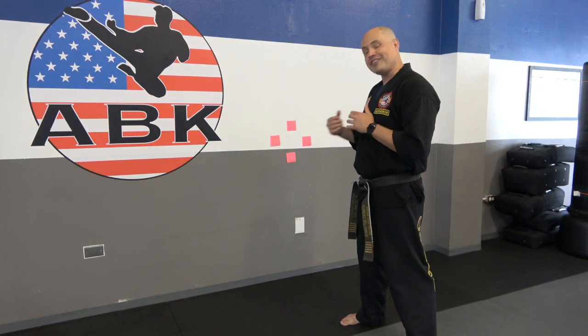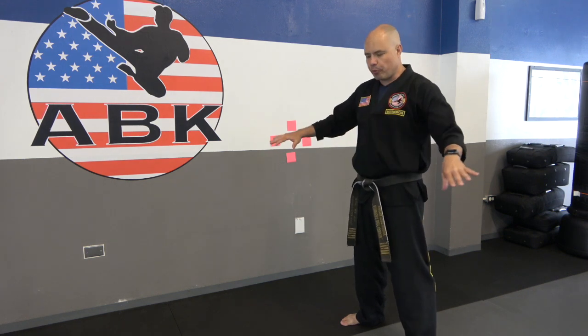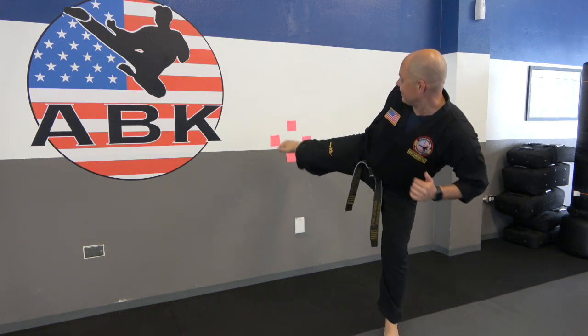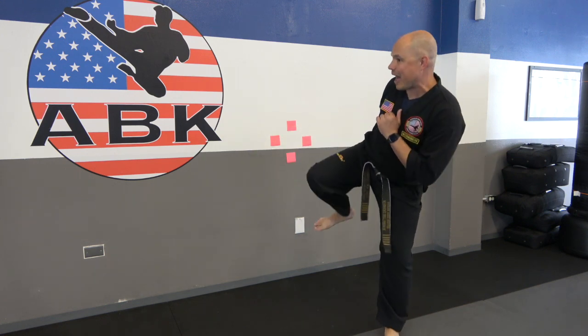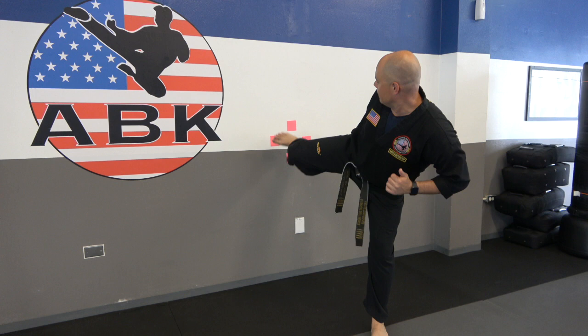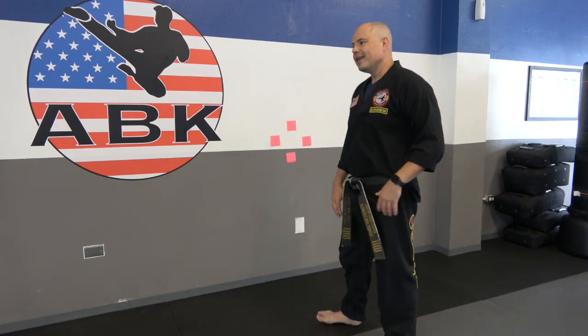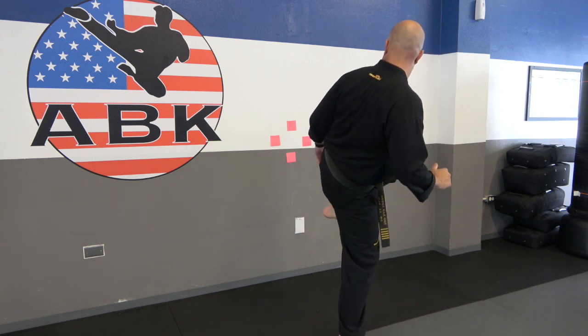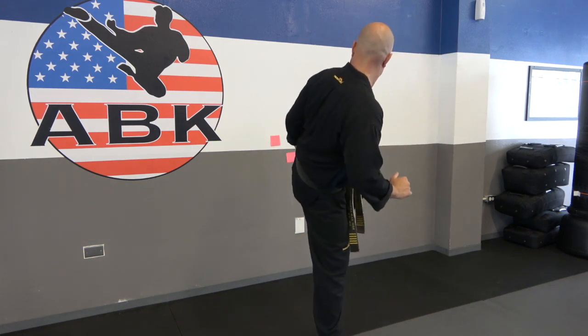I bet you can guess what we're going to do next — side kicks, keeping our leg chambered, no putting it down. We're going to tap lightly and come back, tap lightly and back. I'm just barely tapping that wall — not blasting it, no holes in the wall, especially if you have thin walls. After you do one leg for a little bit, switch legs. Chamber, tap, down, tap, down. This is going to make your technique so much better — it's really going to improve your precision and aim. Hit pause, practice for two to three minutes.